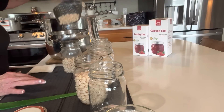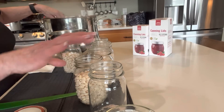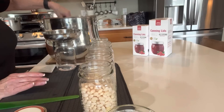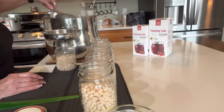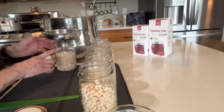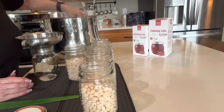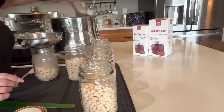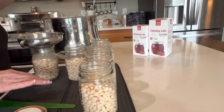All seven jars are getting filled as full as I want them. I enjoy having extra liquid in there because I don't like my beans dried out. They're still good if a little dry, yes, but I prefer them with plenty of liquid. I may have another canner load — we'll see. I've got one more jar to fill.